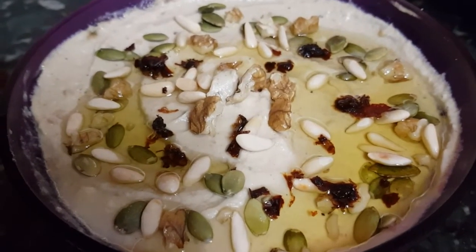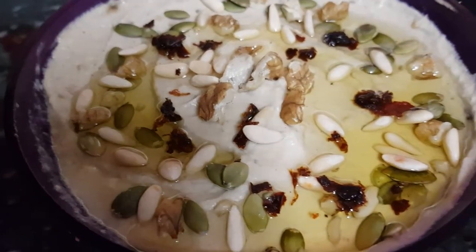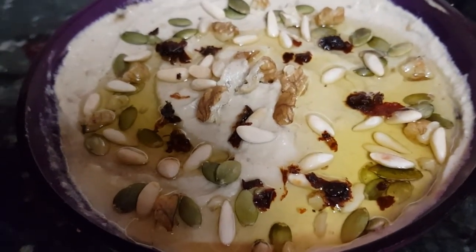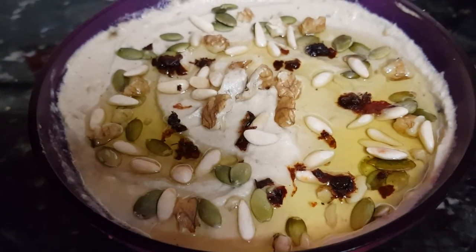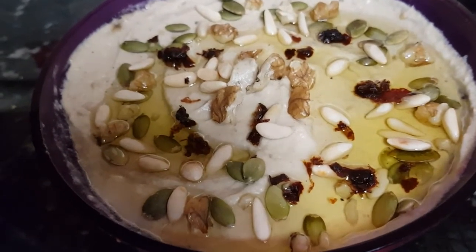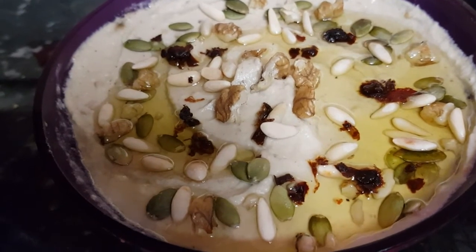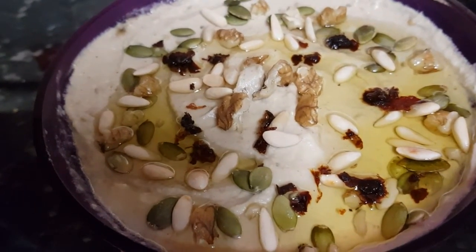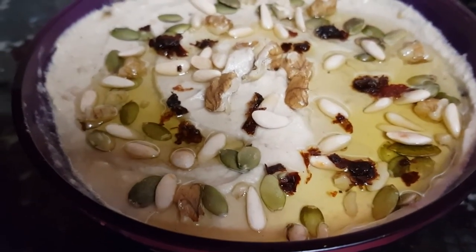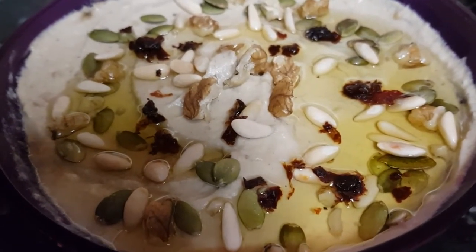Baba ganoush can be served at room temperature, but personally I prefer it chilled. It needs some decoration to mitigate its pallor. I think nuts work really well. Here I've scattered some pumpkin seeds, some pine nuts and walnut crumbs. Then to add a lovely sheen, you pour over a little drizzle of olive oil. I've also sprinkled over a very tiny amount of smoked chilli flakes, mainly for the splash of deep crimson they provide.